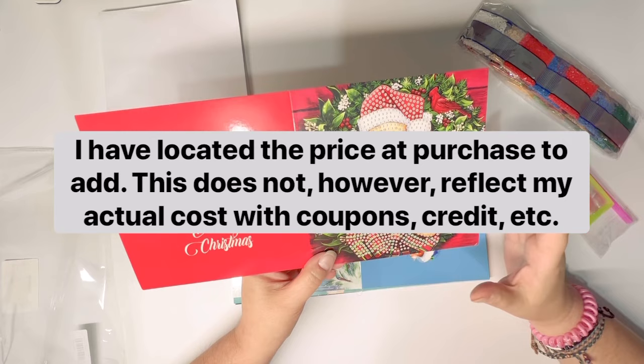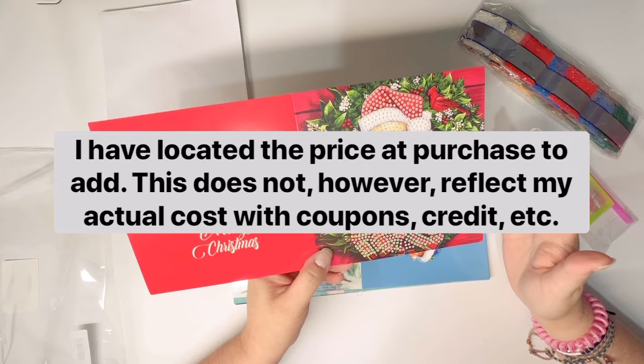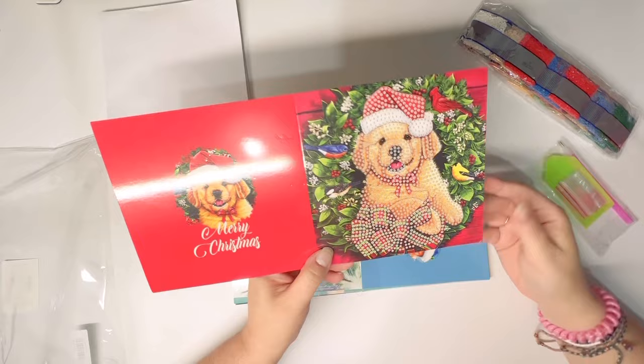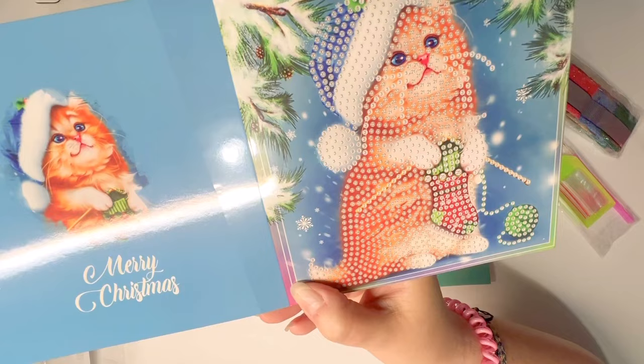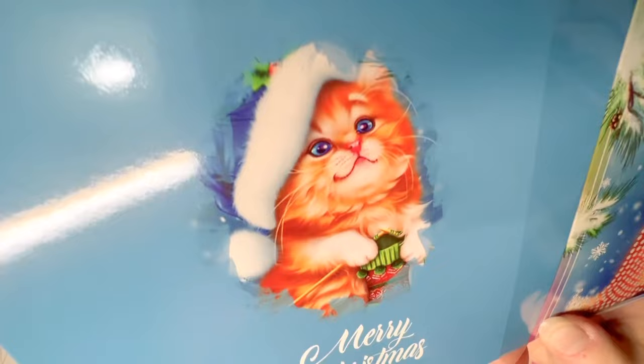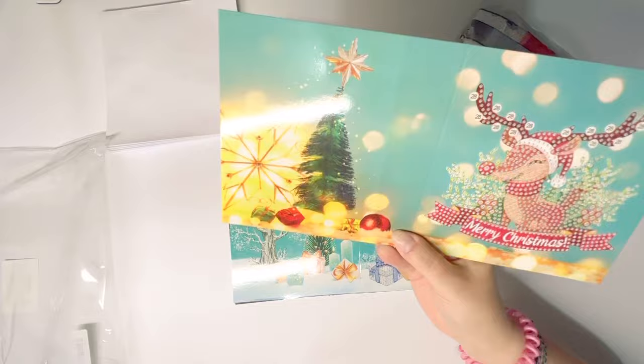I want to say this set of 12 cards worked out to just over a dollar a card — very inexpensive. Here you have a cute doggie, the inside is completely blank. Here is an adorable knitting kitten — that's actually why I got this set. There was a knitting kitten, how could you refuse? The backside is another image showing the kitten knitting a stocking.